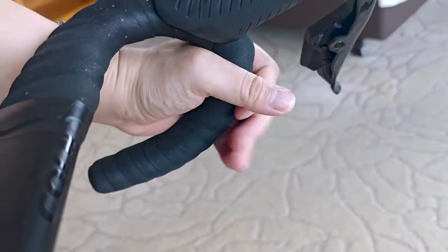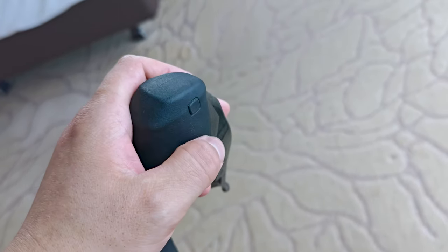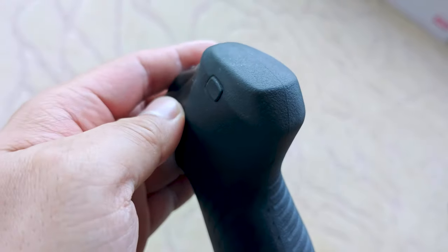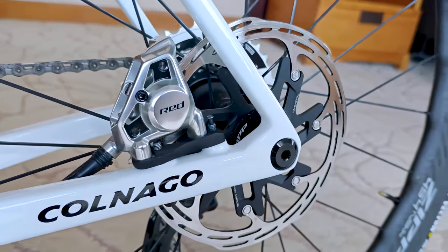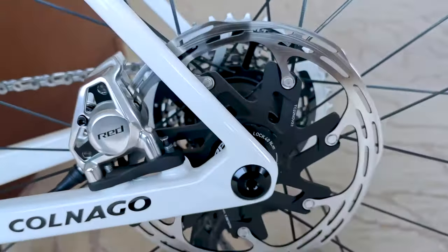That's it for our review of the SRAM Red AXS system and power meter. With its advanced tech integration and innovative features, this system is sure to take your cycling experience to the next level. Thanks for watching and we'll see you in the next video. Don't forget to like and subscribe for more cycling reviews and tech updates.